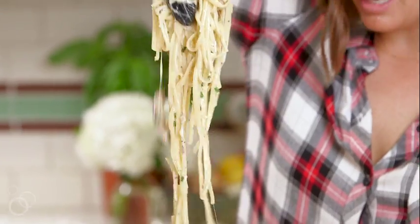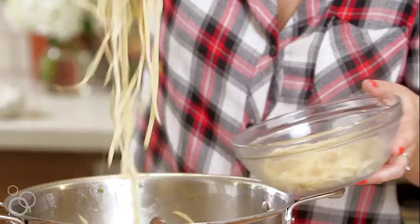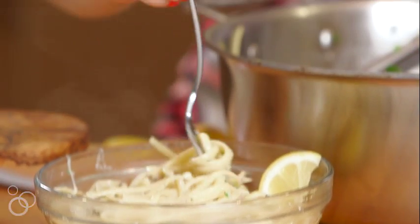Look at that — you can see the cheese dripping off of it. We'll just serve some of this up in a bowl, twirl it up, make sure you have some chicken on there. It's the perfect bite. It's so good — so happy.